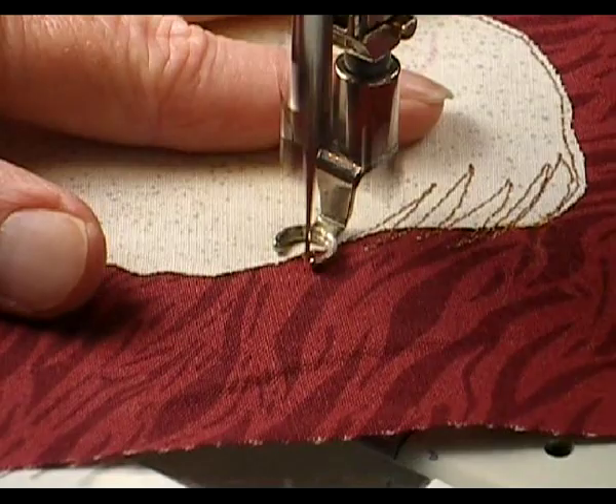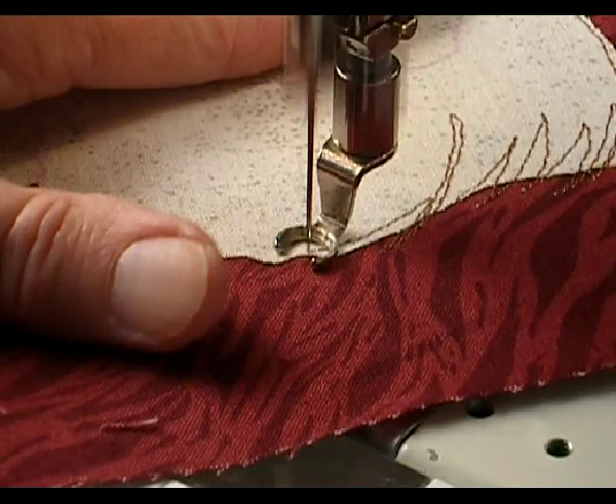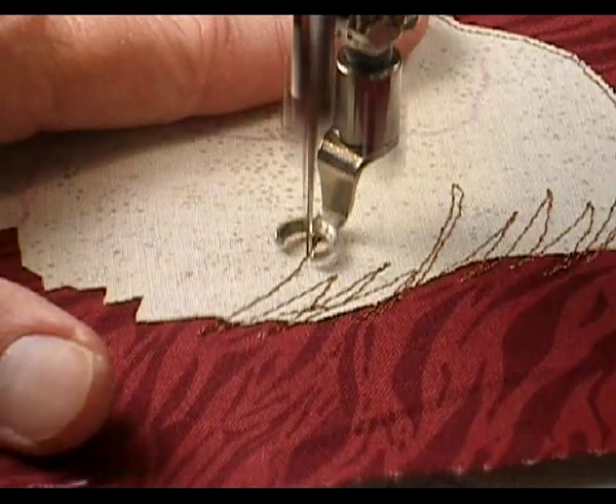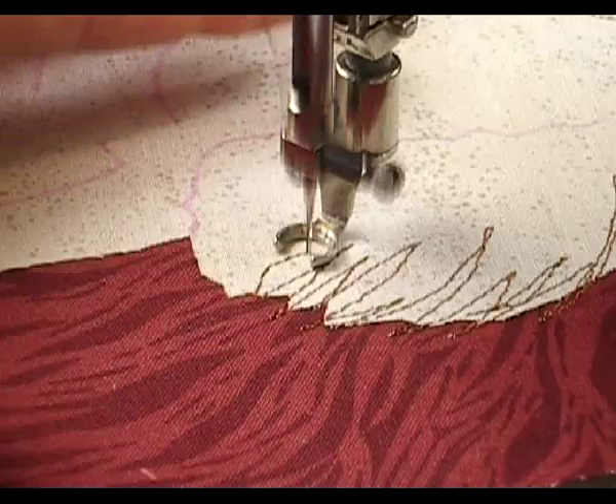I'm drawing the fluffiness of the cat's tail, and there's no right or wrong way to do this. You make it up as you go along. Those edges that aren't caught by the sewing machine stitches will fray a little bit, but cats are fuzzy.